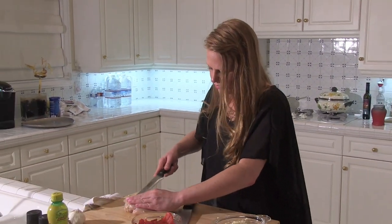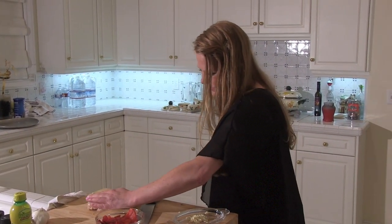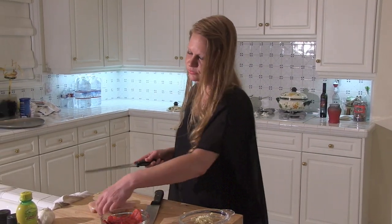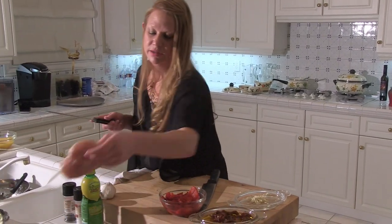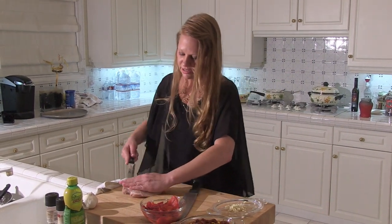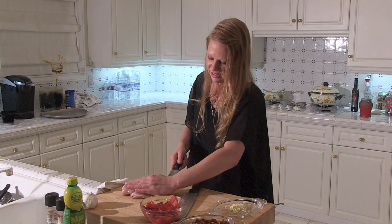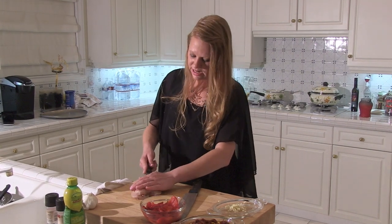How many ounces would you say those chicken breasts are? It's usually by the pound, so I would say it's about a third of a pound per breast. And I would think that something like this is relatively inexpensive for chicken. The other night I actually made this for my family, and it cost me $17.50 total.